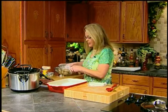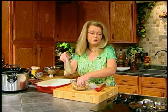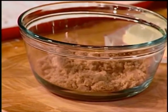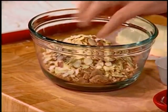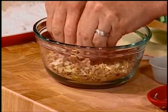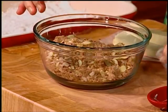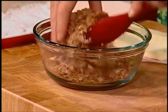Then you're going to mix about half a cup of light brown sugar — you could use dark brown, whatever kind you have on hand. I chose almonds, but you could just as easily use walnuts or pecans or whatever kind of nut you like. Mix that together and add about half a teaspoon of ground cinnamon.